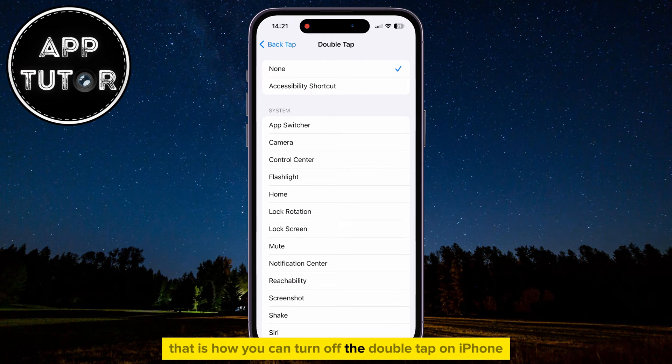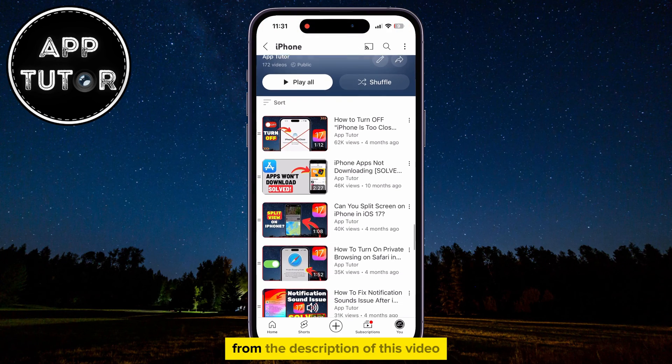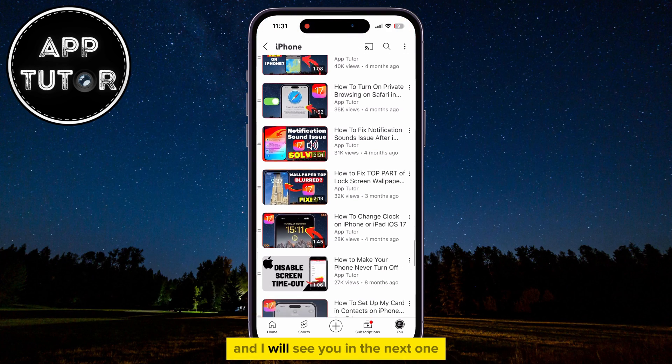That is how you can turn off the Double-Tap on iPhone. Make sure you check out the other videos from my iPhone playlist from the description of this video, and I will see you in the next one.